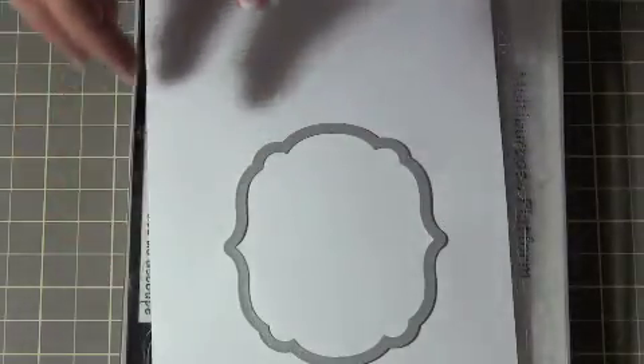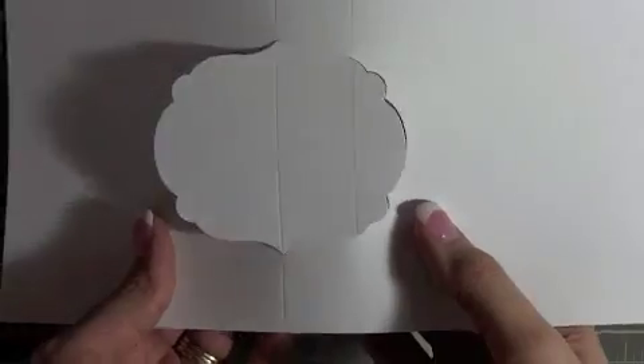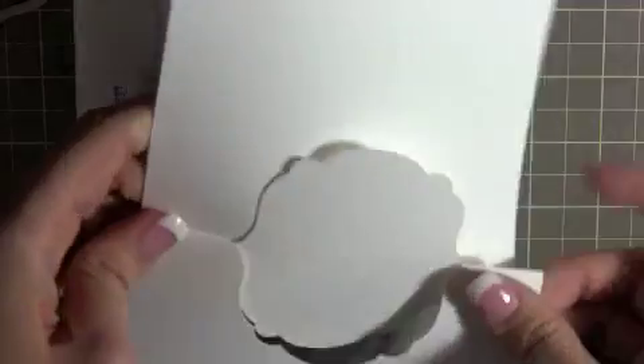I've already done that. You'll take it apart, and if you remember in the other video you have it popped out like this. Then you're going to take one side and fold it one way, and the other side and fold it the other way - so you'll have that.